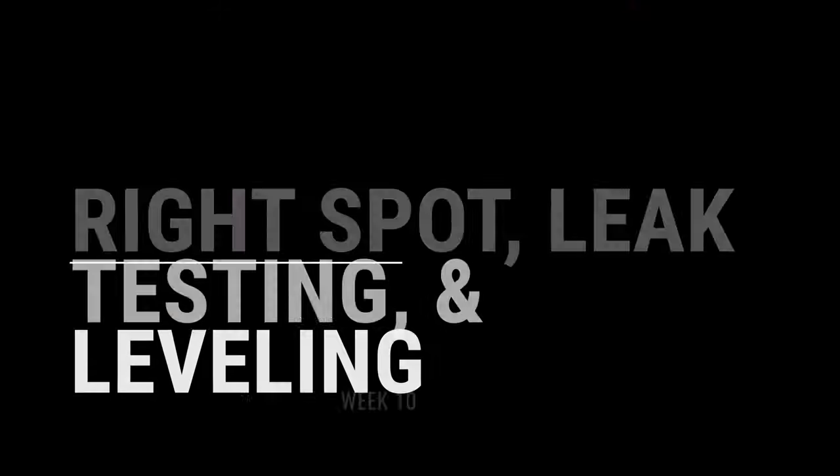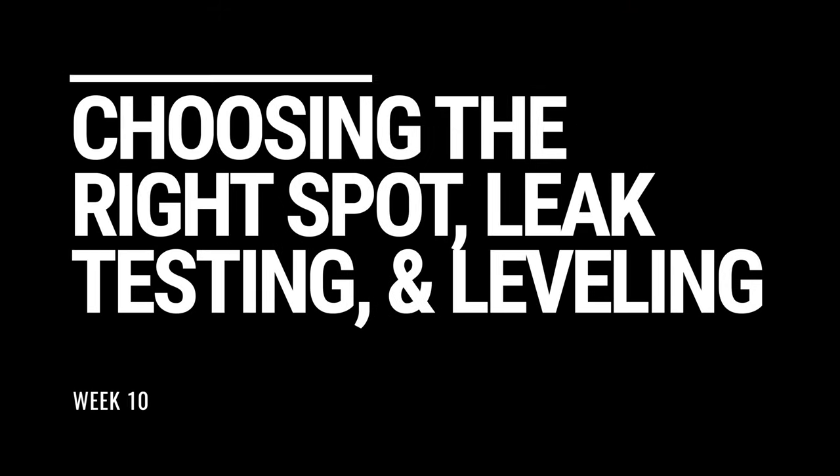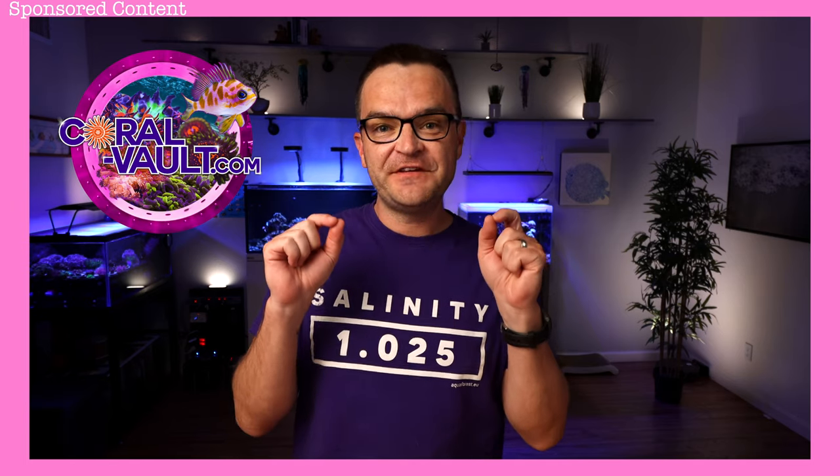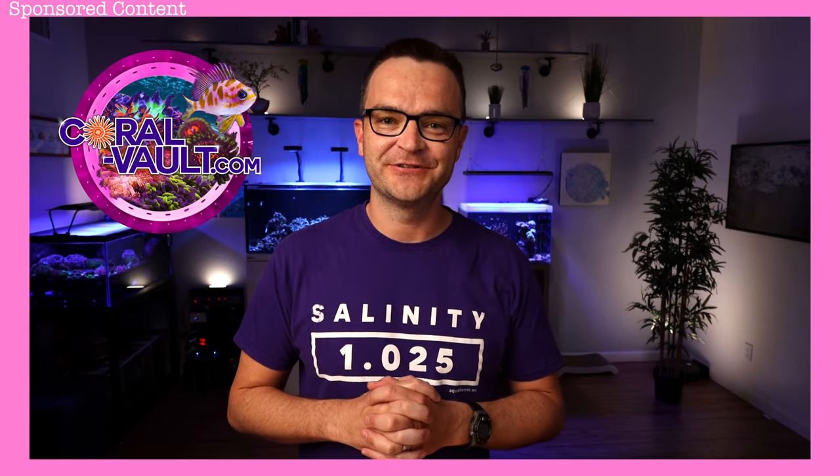I can't believe 10 weeks has already gone by. It's already been 10 weeks and we have some exciting news because in today's video, we're getting the tank wet for the first time. Thank you to Coral Vault for sponsoring a $150 giveaway later in this video, so be sure to stick around until the end for your chance to enter. Hey everybody, Matthew here from My First Fish Tank in a collaboration with Marine Depot, coming at you with double digits today — Video 10 in the beginner how-to guide for saltwater aquariums and reef tanks.